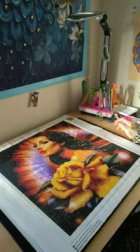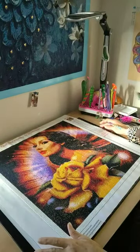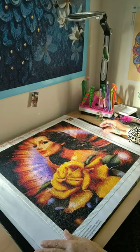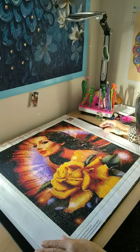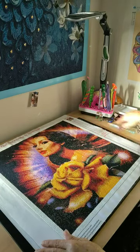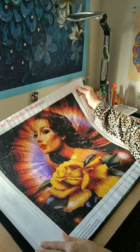Good morning everybody, welcome back to my channel. This is a post review and my honest thoughts in regards to this diamond painting and company. This comes from Pretty Neat Creative — it is a 50 by 50 — and she came out gorgeous. It is a square diamond painting. Look at this shine, look at the details in this diamond painting, it's unbelievable.